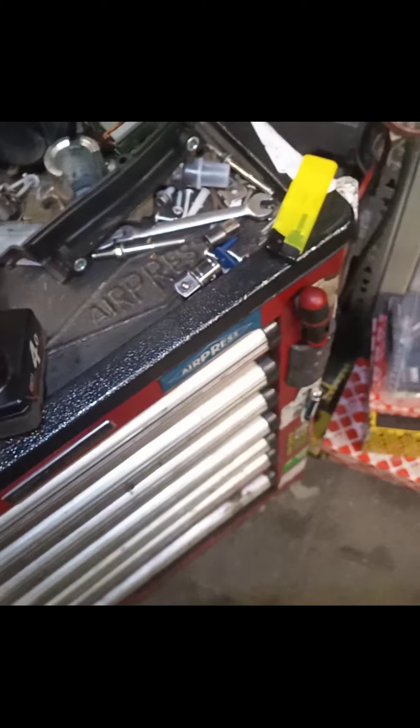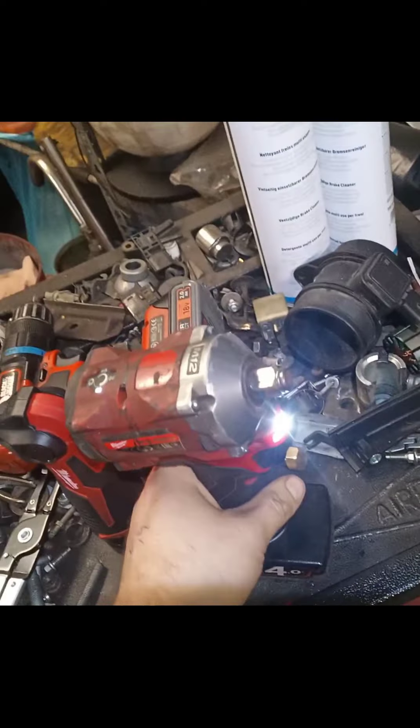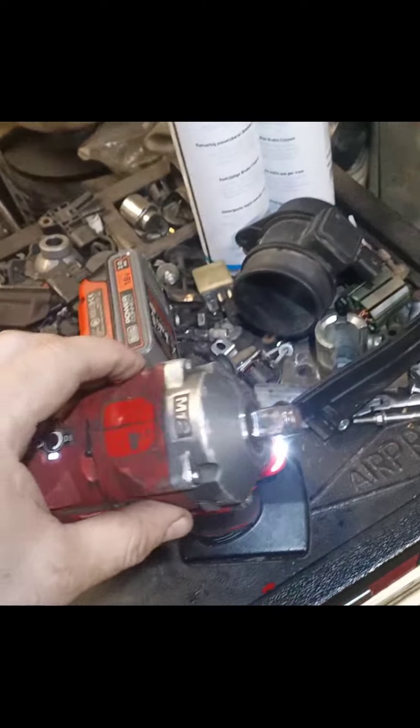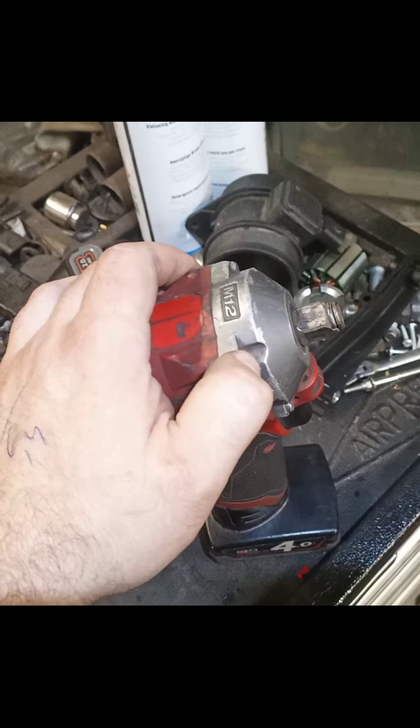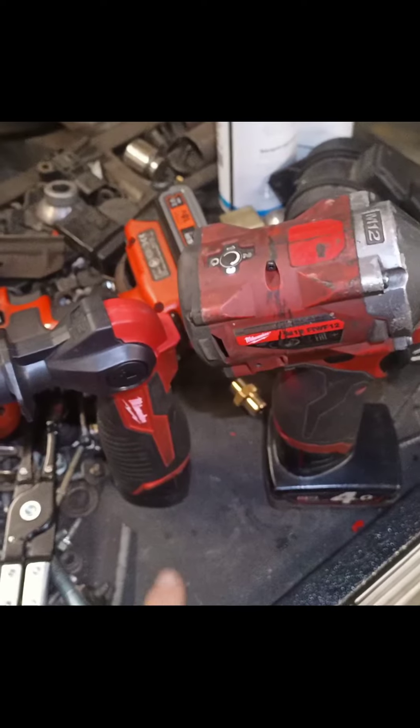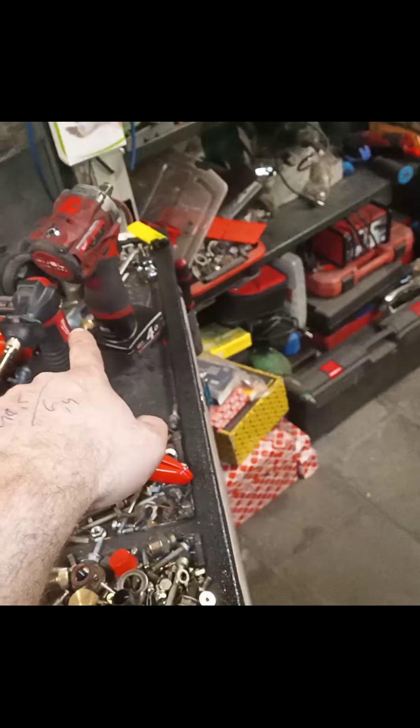Point proven. So maybe I'll make a video about this one as well. If I can find the parts, I'll just swap them out. Milwaukee — good stuff. How to fix a Milwaukee with a Milwaukee. Nice. See you. Have a nice weekend. Have a beer. Chill.